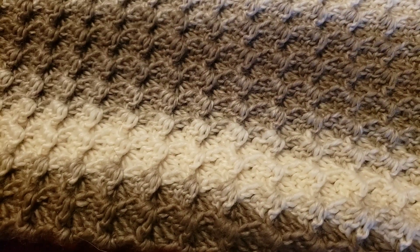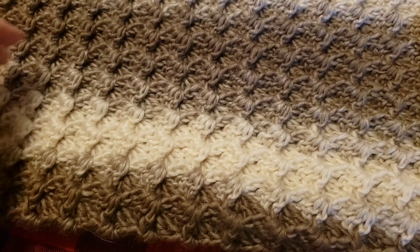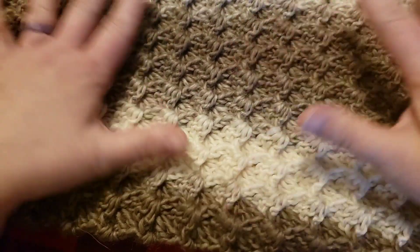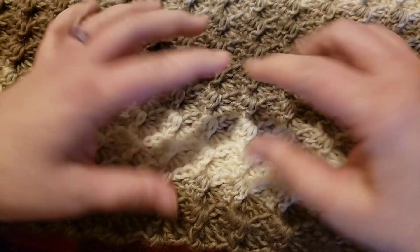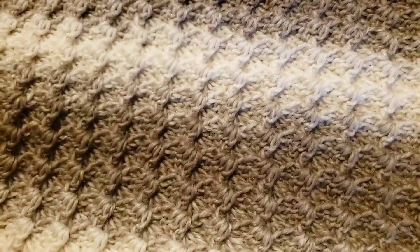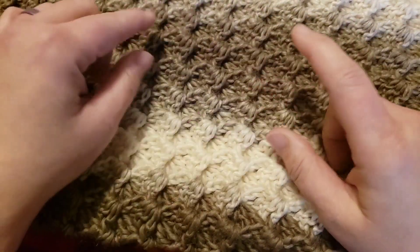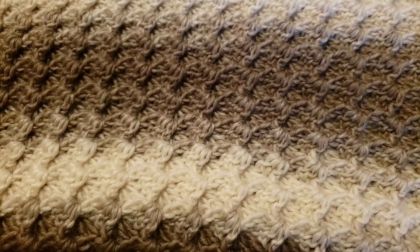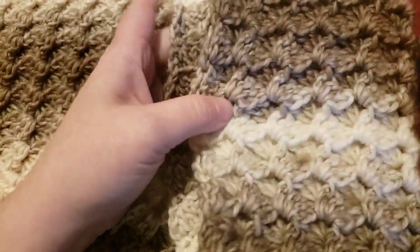Hi guys, it's Lynn with Curiosity Crochet. I thought we would do a little something different today — this is a baby blanket I have worked up. Instead of just doing hats all the time, I figured we'd switch it up. It's a real pretty pattern that works up real easy. I already made the actual blanket, but I'm going to show you the stitch and then we're gonna work up the border together.